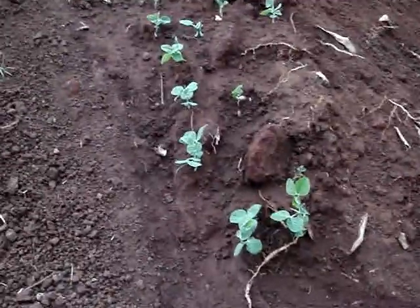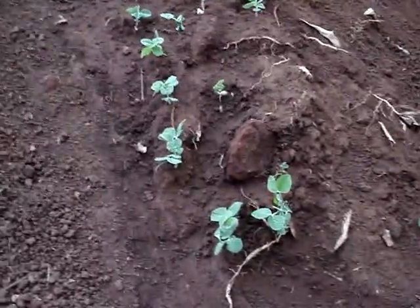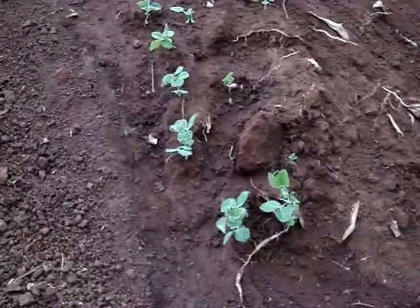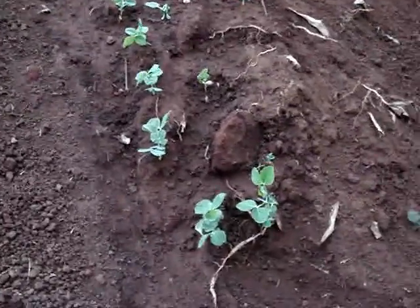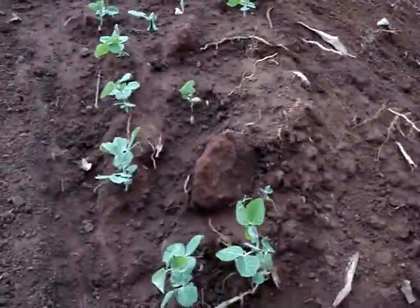Since I wasn't sure when this dirt was going to move completely, I figured I might as well, if it's going to be here for a while, make use of it. So I just planted all the peas there, and now they're just growing out.